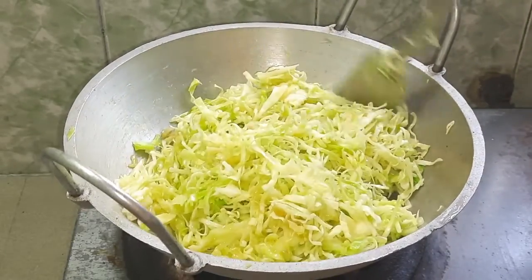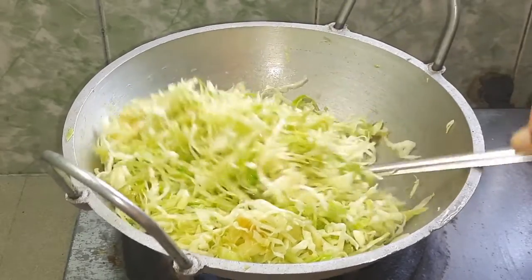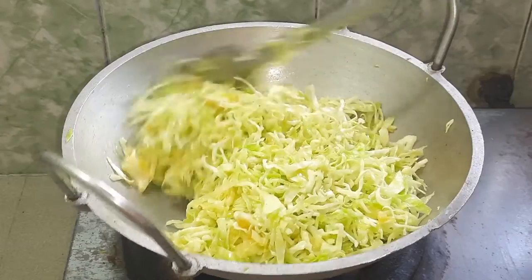First of all, we have a taste between 2g and 1g. It's not the full taste yet.